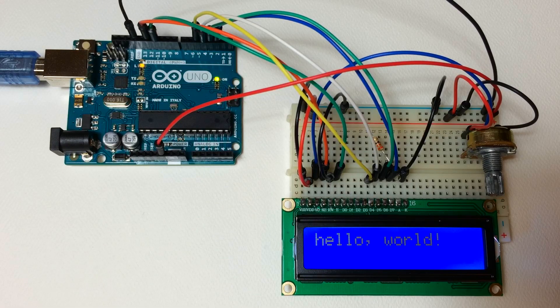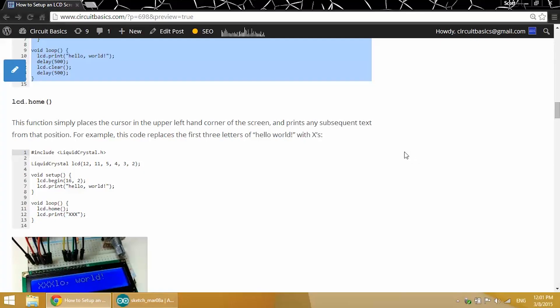You can see we have hello world flashing on and off at a rate of 500 milliseconds. Keep in mind that the column and row coordinates start from 0, so across the top row we have columns 0 to 15, and from top to bottom we have rows 0 to 1. By default the cursor is set at position 0,0 which is the first column of the first row.